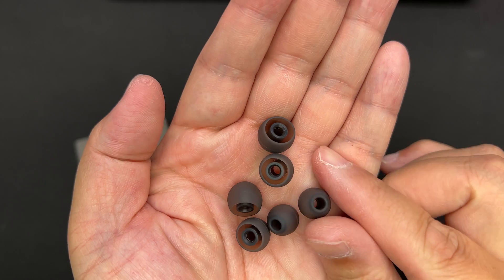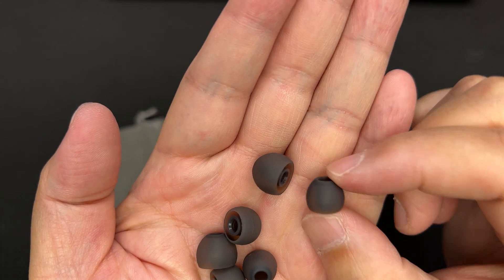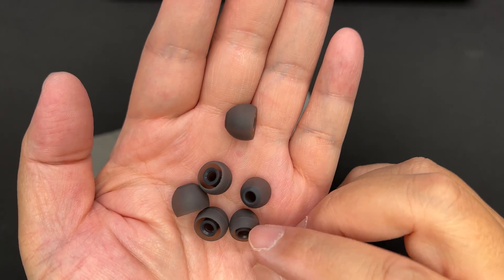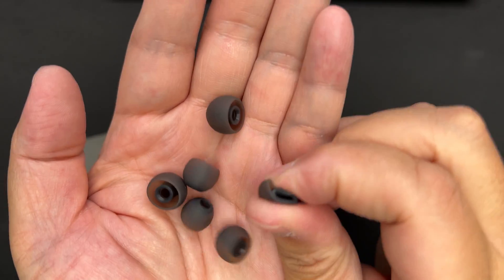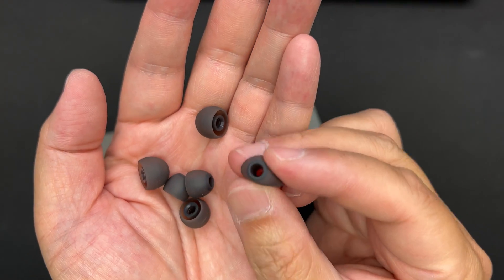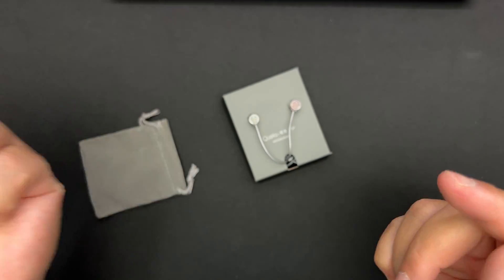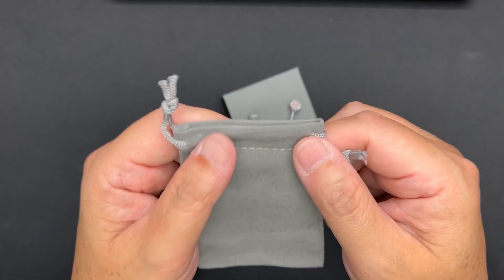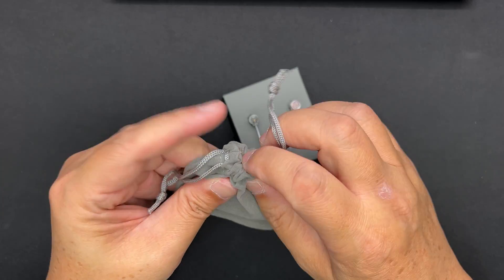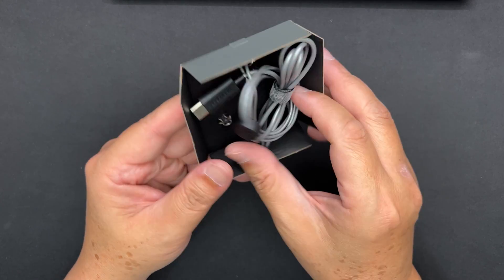Inside the pouch are ear tips — normal dome or onion-shape type. They are not spring tips; the inner core is pretty stiff and the outer flange is medium softness, not very soft and not very hard. It also comes with a drawstring pouch to store your Quarks.